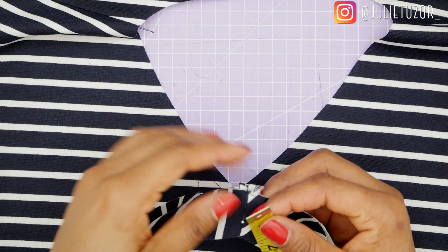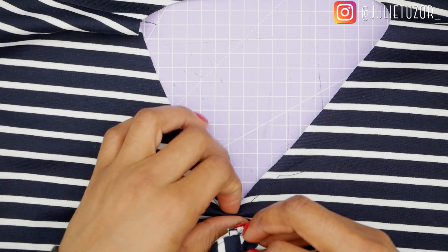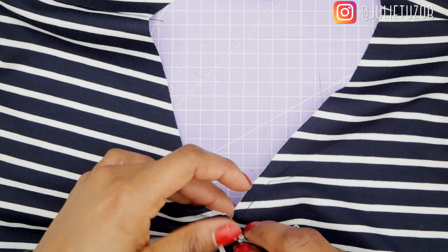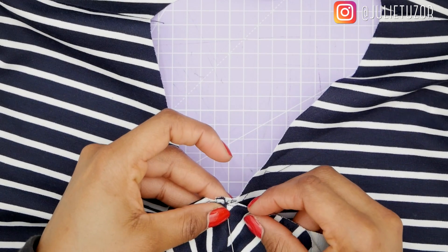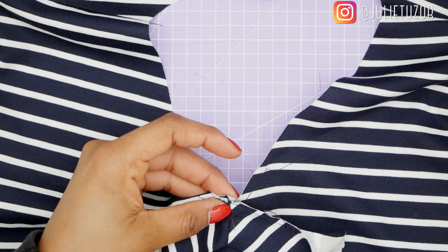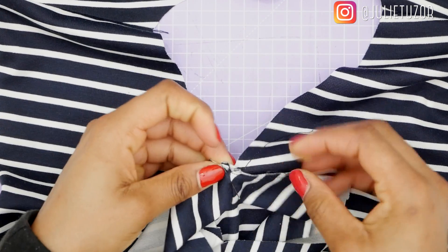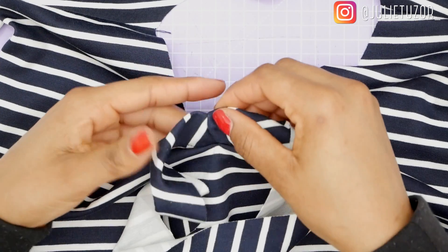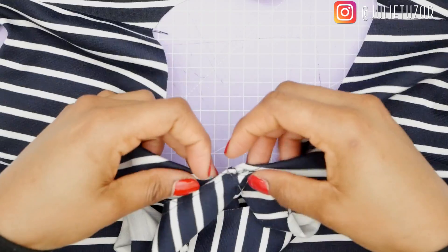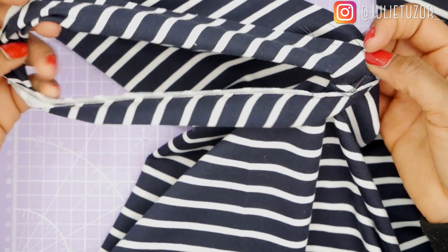So now I need to mark exactly where my seam is going to be and make sure it goes through that V I've created by stay stitching. If you're getting value from this video, don't forget to hit that like button. I'm going to have a half-inch seam allowance, and that half-inch seam allowance needs to be exactly on that V. The thread acts as a guideline for me. This needs to be right sides facing together — so right sides together. The V is exactly where I want it to be, right on the thread.